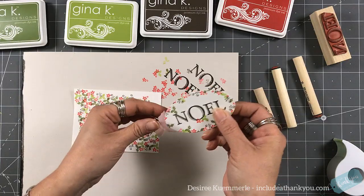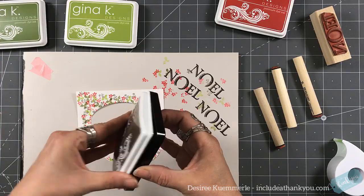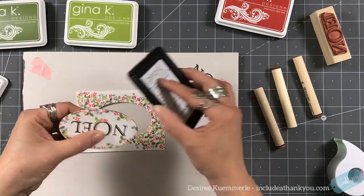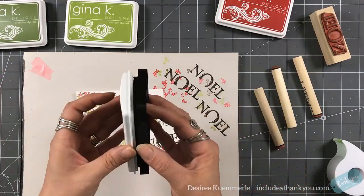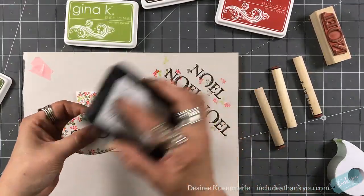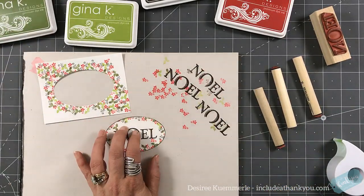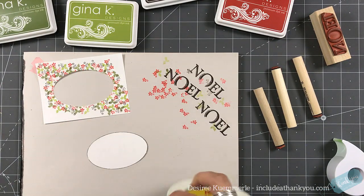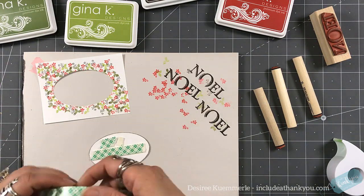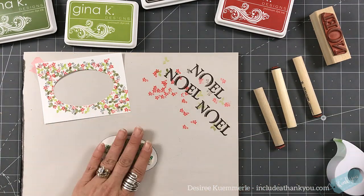I'm going to carefully remove my oval from the card base, and now I have the two pieces. I'm going to go around the edge of the oval with the pad itself just to give it a line. I didn't want that distressed look on the side — I just wanted that outside line dark, as if that was the focal point and that line was supposed to be there.